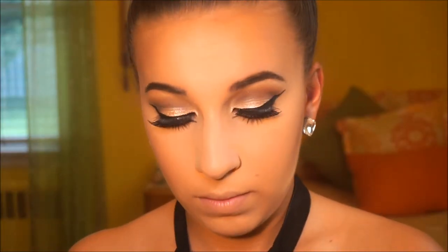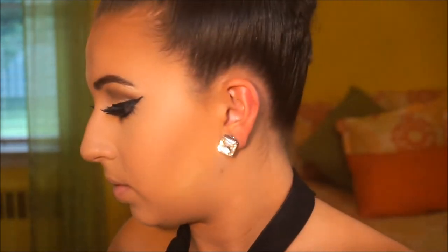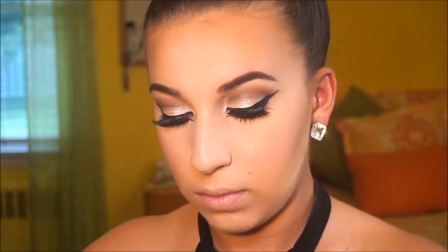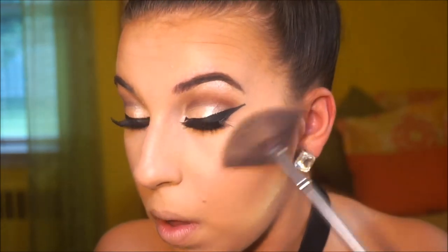I'm going in with the blush from that same palette and then we're going to be using the Becca Cosmetics Jaclyn Hill Collaboration Highlighter, which is absolutely amazing. I'm sure most of you already have your hands on it — if you don't I highly recommend that you do. I'm just going to be packing on that highlighter like there is no tomorrow. I absolutely love this highlighter — I use it every single day, probably way more than I should.